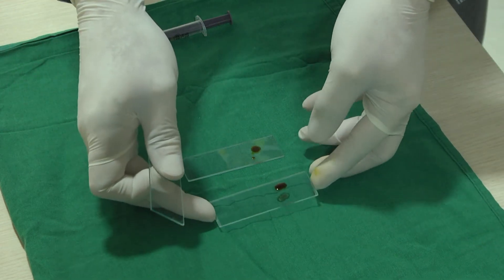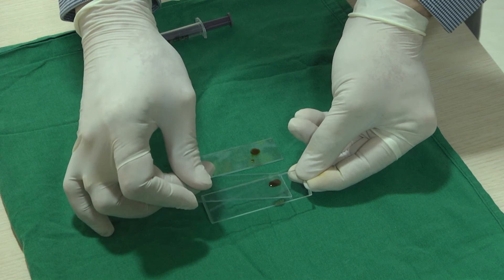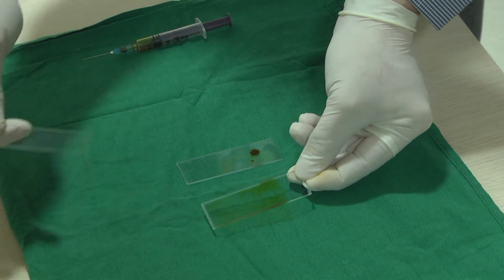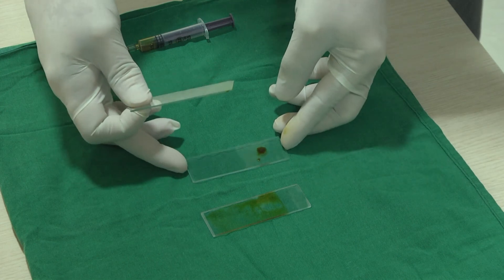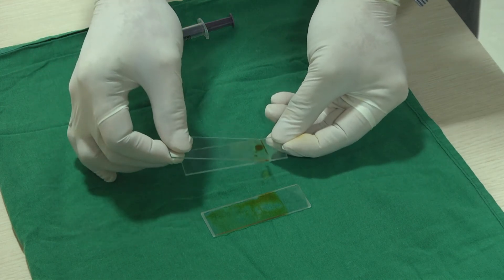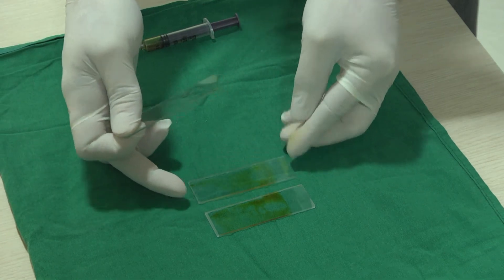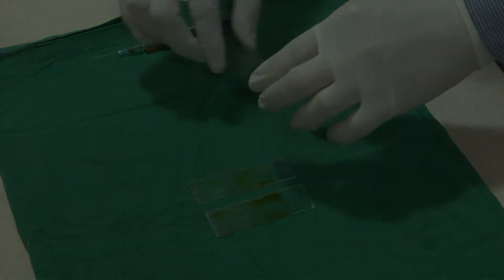A fresh slide is taken, touched to the drop, and a smear is prepared. This is air dried, labeled, and sent to the pathologist for examination.